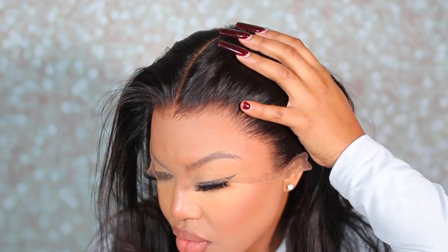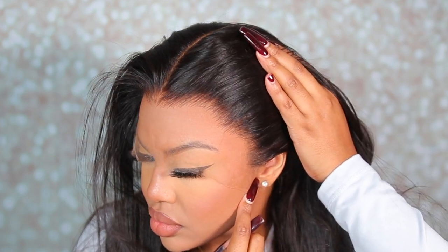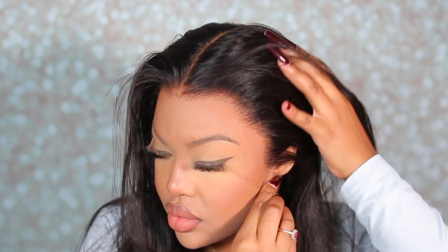If there's one thing I can guarantee you when ordering a wig from Hair Vivi, it's that their hairline — they don't ever miss. They have the most realistic and natural hairlines I have ever seen or gotten my hands on. Look how natural this looks.